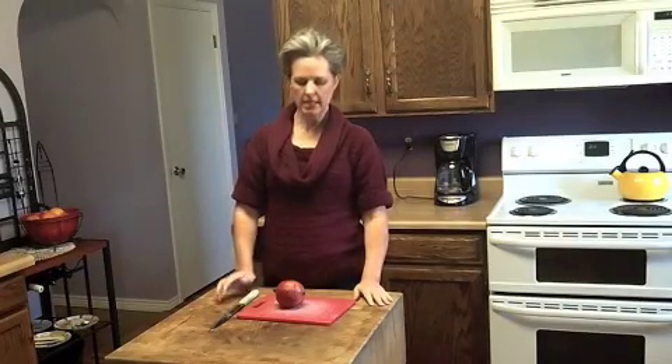Hi, I'm Becky. Welcome to my Lazy Kitchen. Today I want to talk about pomegranates.